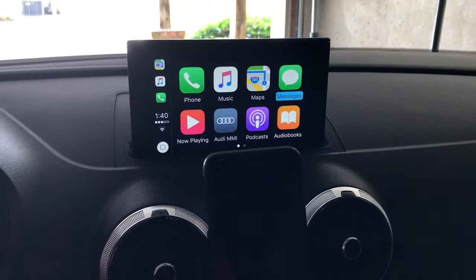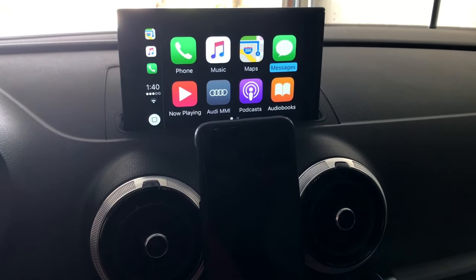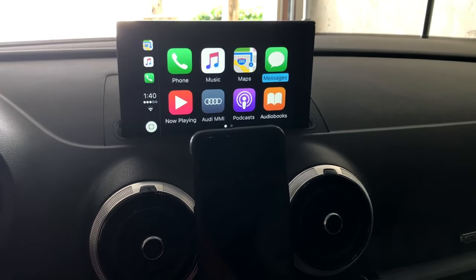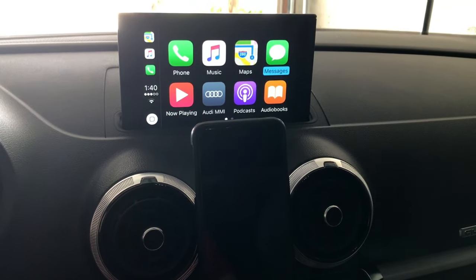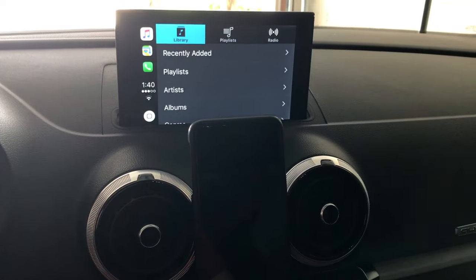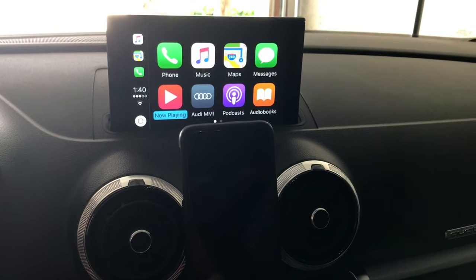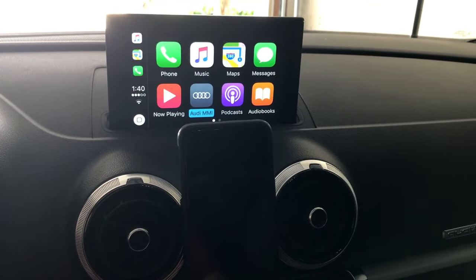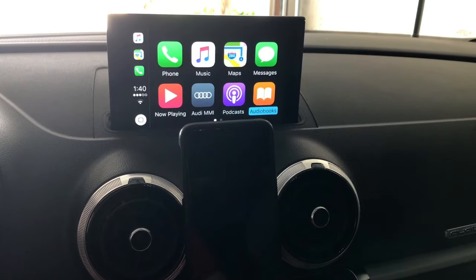Going back to the home screen — messages. I'm not going to open that up because it'll show my messages, and that's none of your business. Messages all work through Siri — you speak your message and it'll read the message back out to you, just like the Audi MMI system does. Now playing is basically your music app all over again. Going back home, the MMI button takes you back to the home screen, and podcasts is very similar to Apple Music.